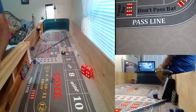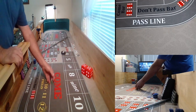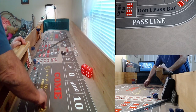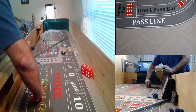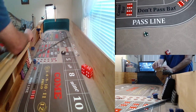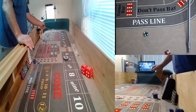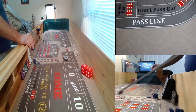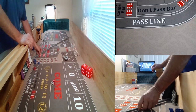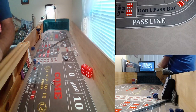Let's see if we get some 5-5-5. World bet. Dice are out and we're on a five — 4-1, that's a 5. Let's see if we can get something going here.